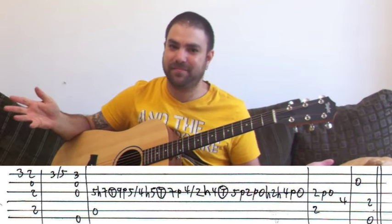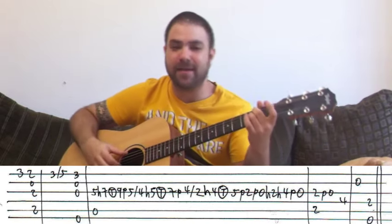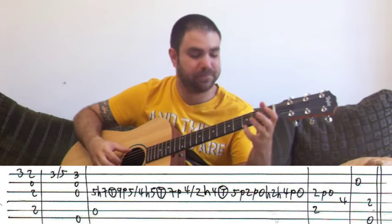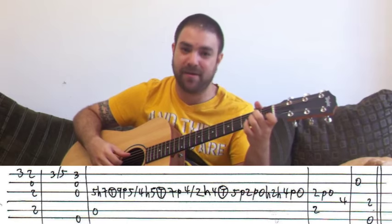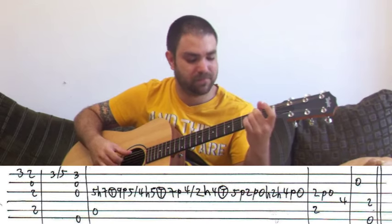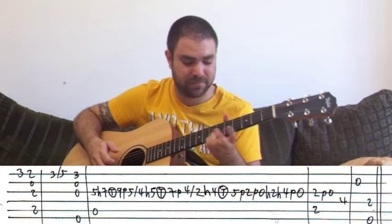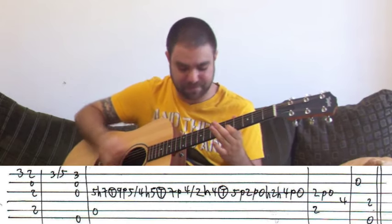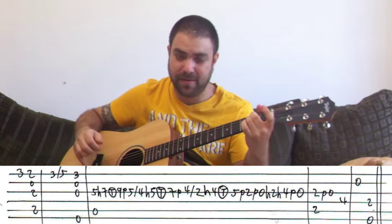This is how the basic melody goes. Again, the entire A part: A minor, A minor, E minor again, tapping.